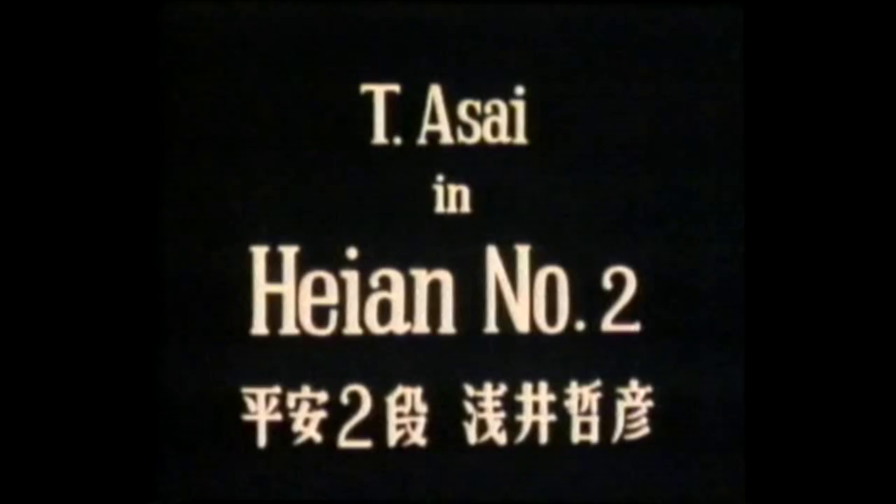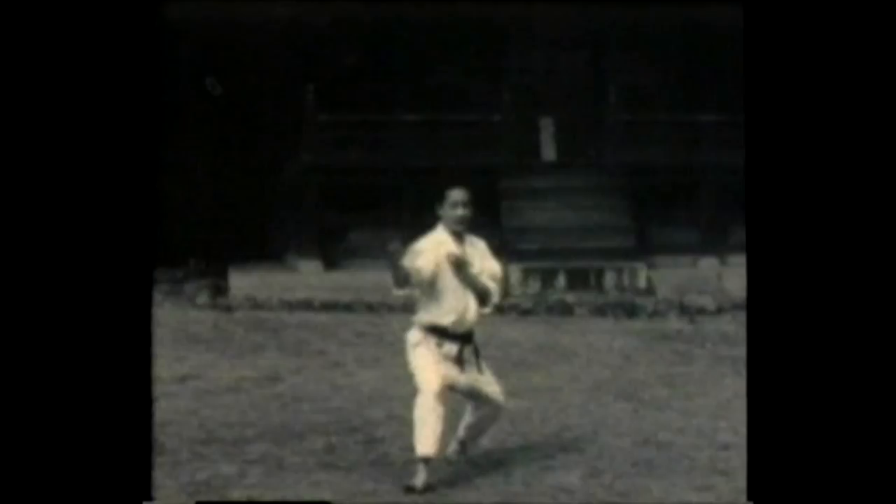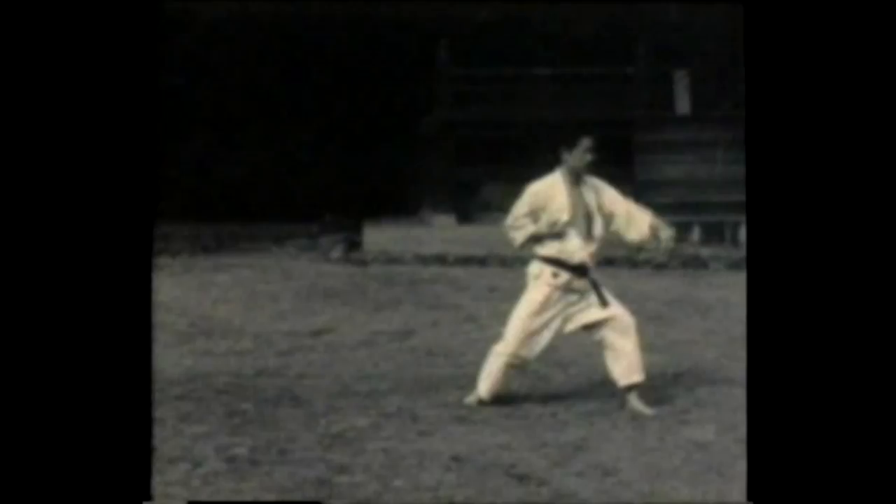Instructor Ti Asai performs Heian number two, or Heian Nidan. Remember, Heian is a set of five kata; this is the second kata in that set. Heian also means peaceful mind.